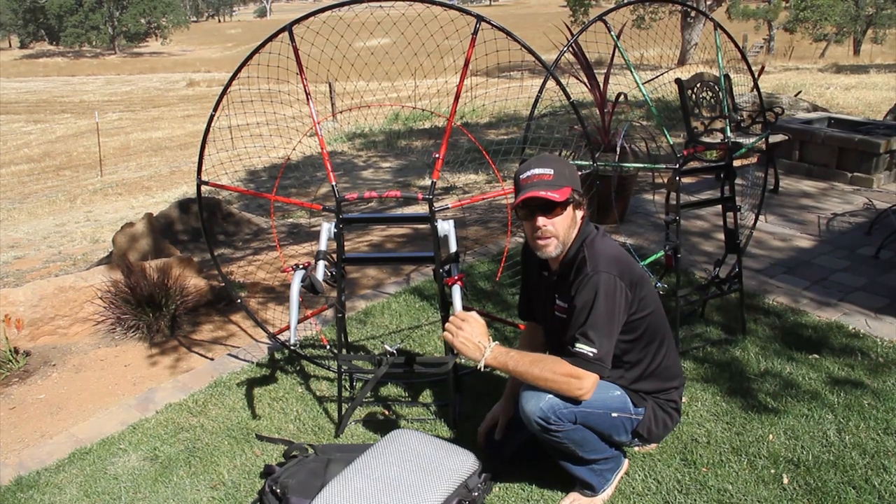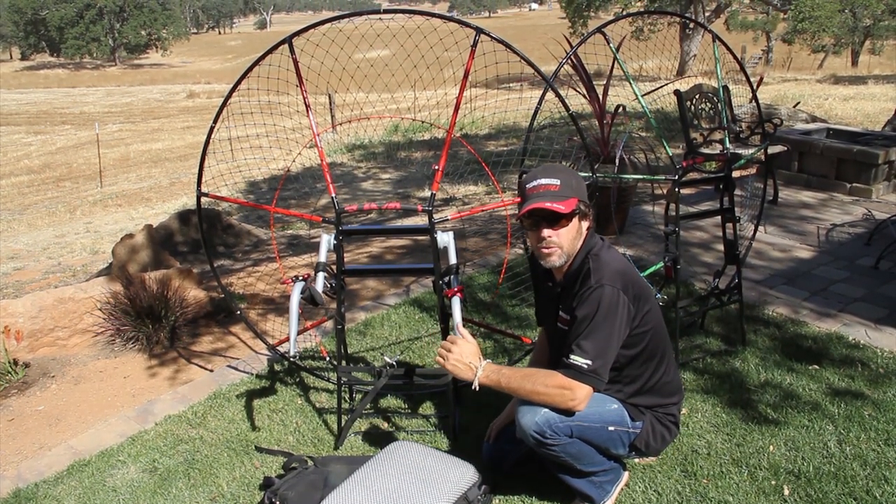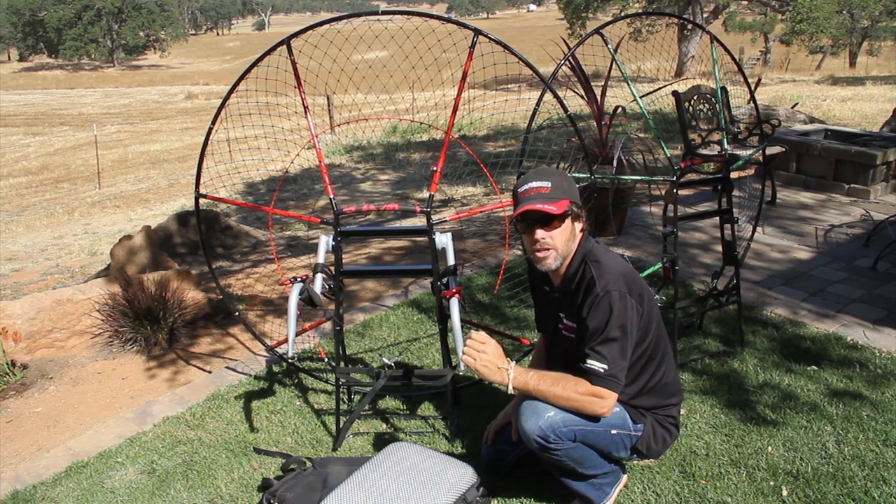This is Mike Robinson with Blackhawk Paramotor USA. In this portion of the Kestrel assembly video, I'm going to show you how to install the Kestrel Pro weight shift harness.